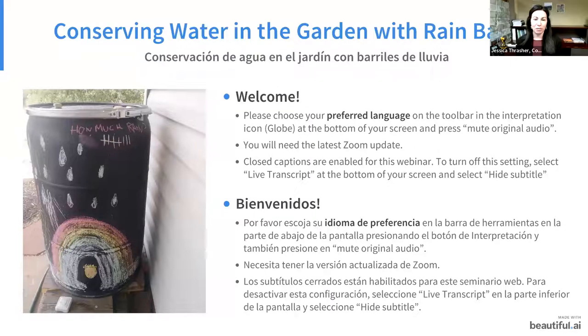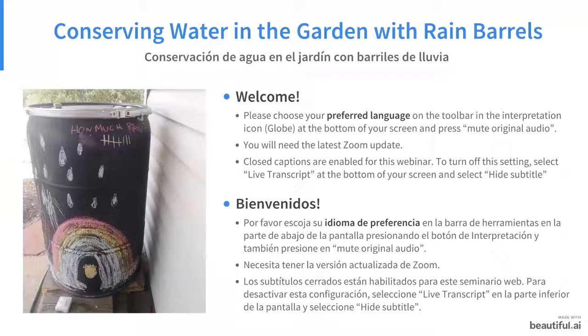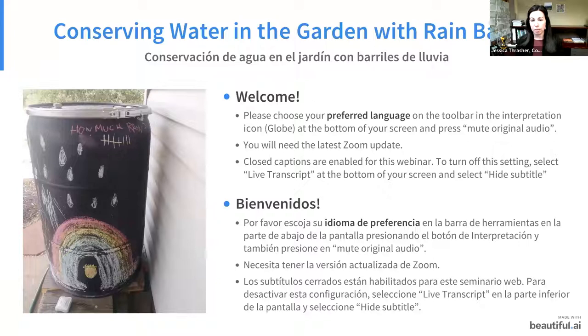Welcome everyone. We'll be starting in just two minutes, but since this is a bilingual webinar there are a couple of things you need to know. You need to go to the bottom of the screen and click on the interpretation button. It's a globe icon and you need to select a room — there's an English room and a Spanish room. There is also a live transcript button at the bottom of your screen. If you would not like to see the transcript, you can hide it by selecting 'hide subtitle.'